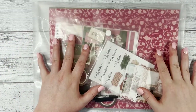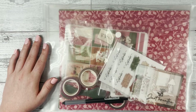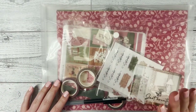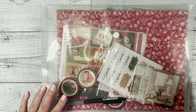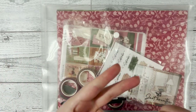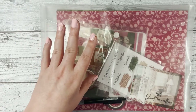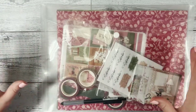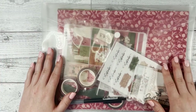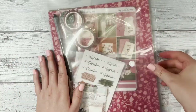Hello planner friends, this is Katie with Dek Designs and today we're doing an unboxing for our September subscription box. We are also doing a giveaway! To enter, make sure you're subscribed to our channel, like this video, and comment in the comment section what your favorite planner theme is — whether that's pastel flowers, vibrant colors, or specific scenes like fall or winter. We will choose a winner on September 1st.